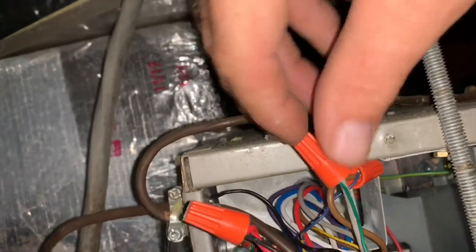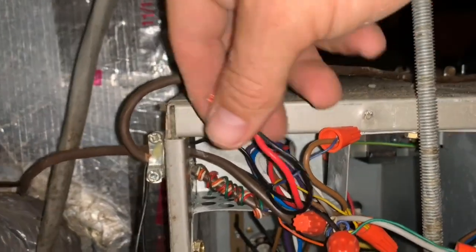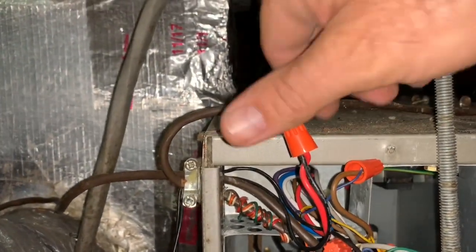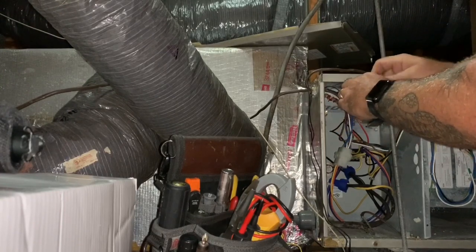We want to take the fan wire. This is International Comfort Products. We want to take this green wire and jumper it with R. We're going to go ahead and do that. You have no action on that.